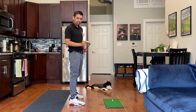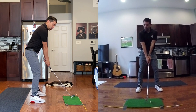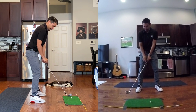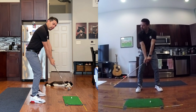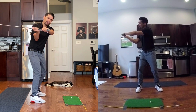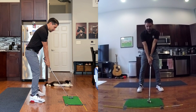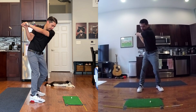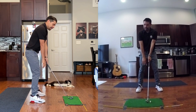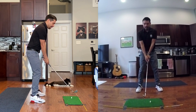As for why heel shots happen in the actual swing, the two common things I see are: first, rolling the hands in the takeaway. When the hands roll, the handle moves out closer to the ball, the shape of the swing gets flat, and when the swing shape is flat, the club head tends to move more out. So when setting up to the ball, rolling of the hands causes the club to move out — and that's where they hit it on the heel.